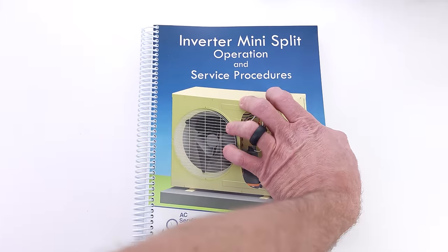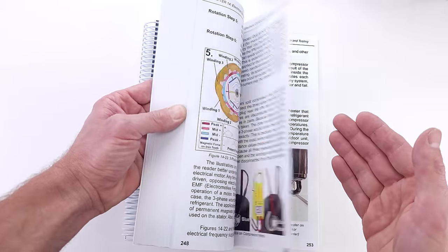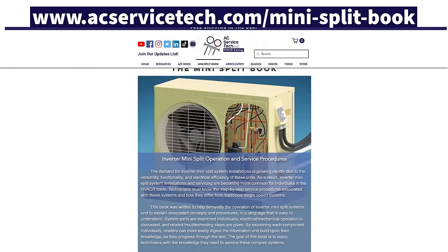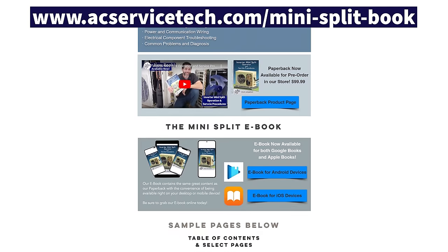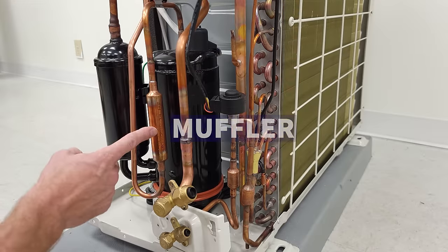Make sure to check out our new book on inverter mini splits. We go over the electrical operation of all the components inside, the refrigerant-related practices, and a lot of the questions that you may have concerning these systems. Check this out and the full outline over at acservicetech.com in the mini split tab.